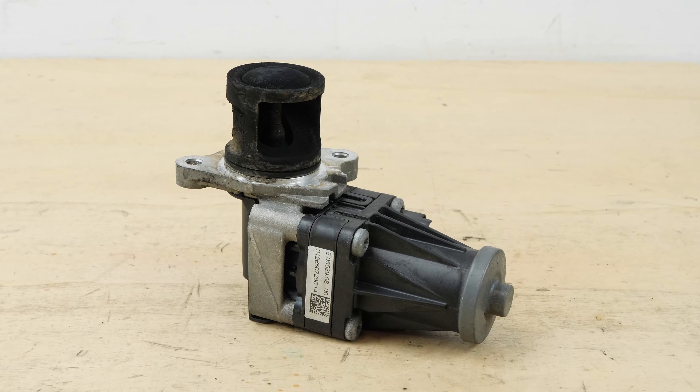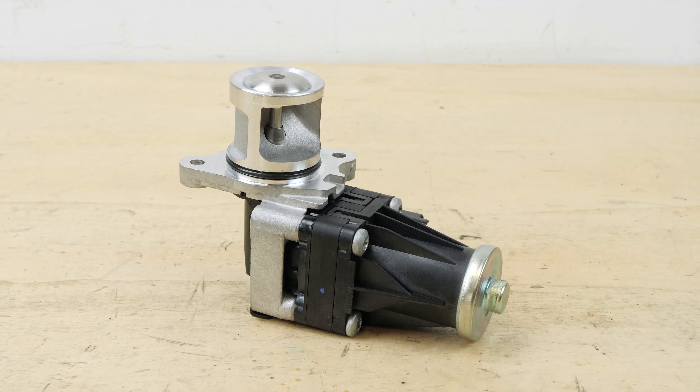Take hold of your new EGR Valve and compare it with the old one to ensure that both are indeed identical.